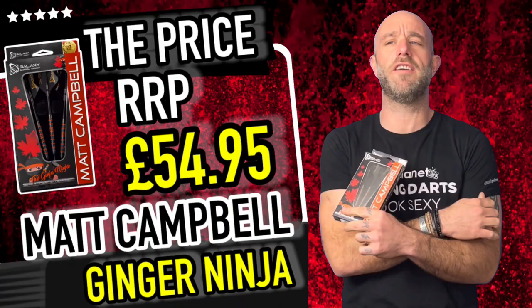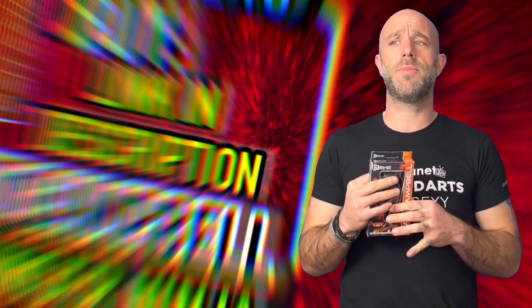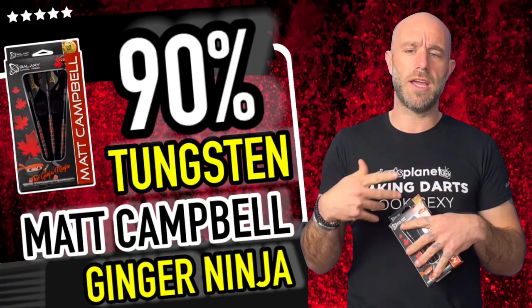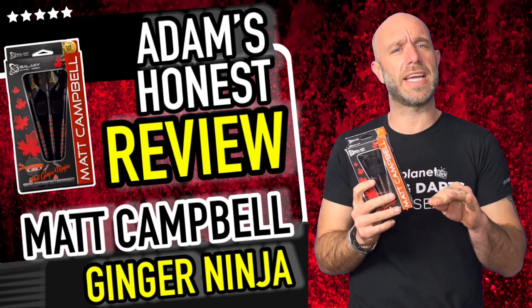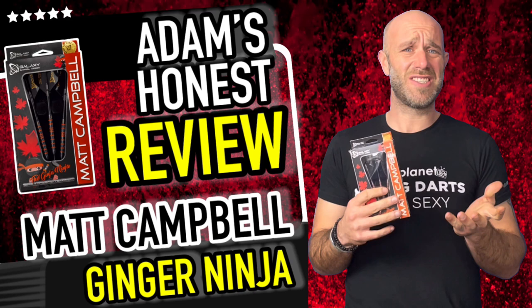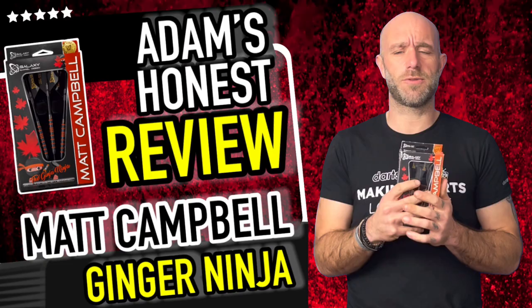Quick summary on the Matt Campbell darts: retail price £54.95, so just under 55 quid. Straight barrel dart, nice little grip, got the black onyx coating. It's a reasonable price when looking at other pro player darts from companies like Target, Winmau, Data Dart — they're all knocking out darts in this ballpark figure, some higher some lower. Can't really fault that price with what darts cost nowadays, going up all the time. You struggle to find a set under 30-40 quid now.